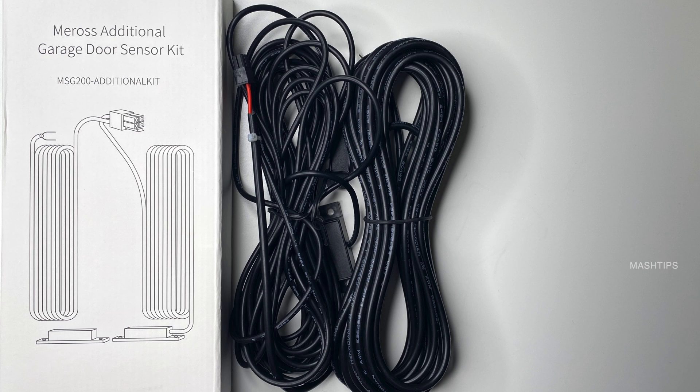If you want an additional garage door sensor for your second or third garage, you can get it — the sensor and control cable comes at 23 feet.